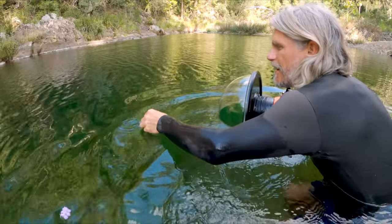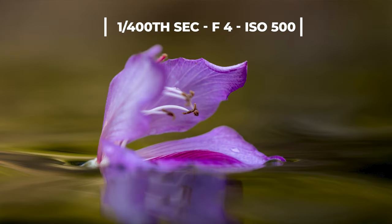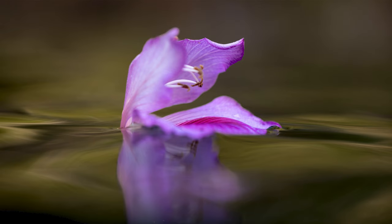We found a bigger flower and used the same techniques and settings — 1/400th second at f4, ISO 500. I really like the way the water is moving around the flower on this one as well.